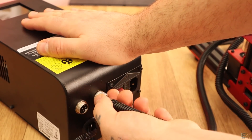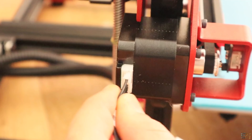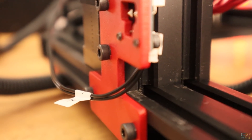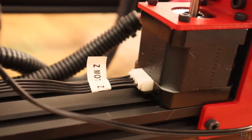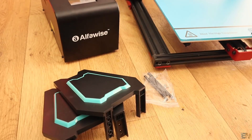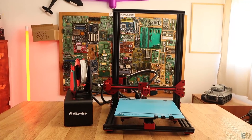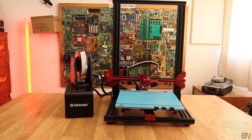I first plug the heated bed and the extruder cables onto the back of the case, then plug all the step motors and all the end stops. Now all the connectors are plugged. On the other side, get the plastic parts for the spool holder and mount it. And that's it — the printer is ready in just a couple of minutes, just right out of the box.